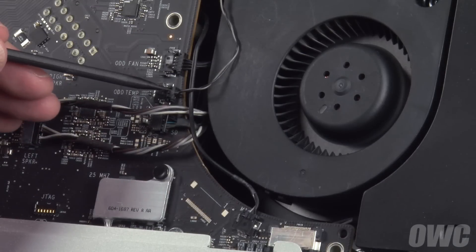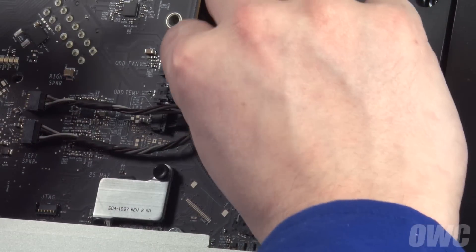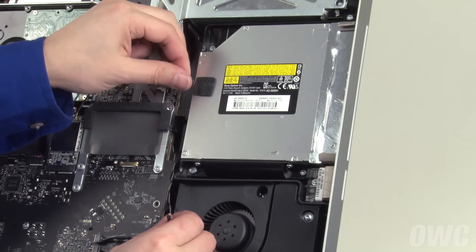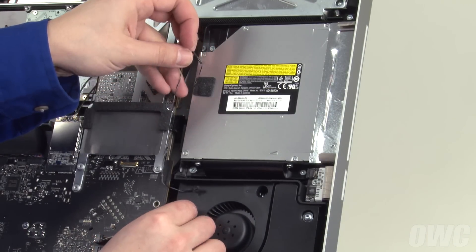Disconnect the ODD temperature sensor cable by sliding it out of its socket. Then extract the cable from its channel along the fan until it hangs free.